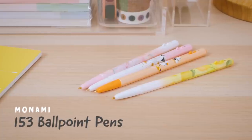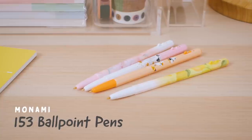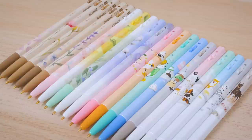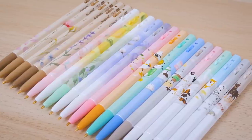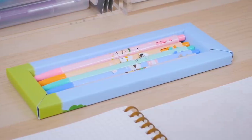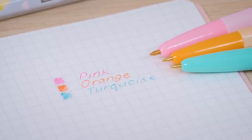The Monami 153 Ballpoint Pen has been well-loved by Korean students since the 1960s. It features a classic body with a variety of designs, from elegant flowers to adorable puppies. Instead of offering typical colors, some of the packs include a unique set of colors, like pink, orange, and turquoise.